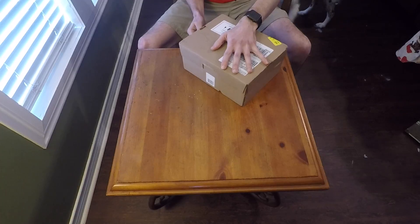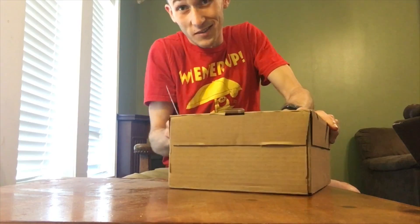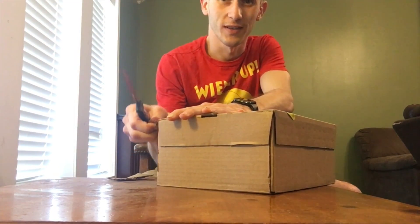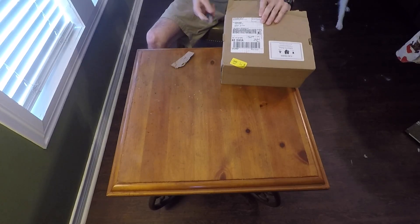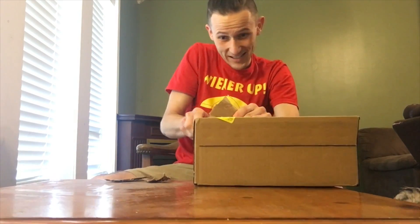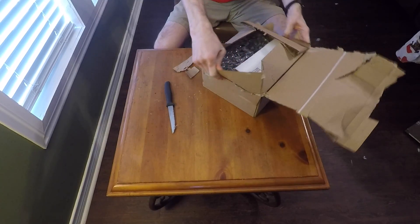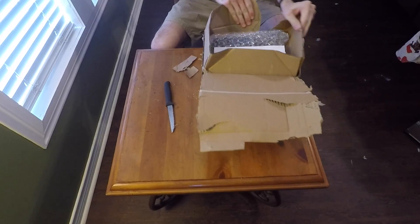All right, my first unboxing. Can't really see my face but I'm in a weird area. I'm afraid my GoPro is about to die as well — we'll see how long it lasts. I've been waiting for this forever. Oh my gosh.